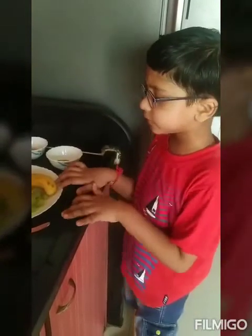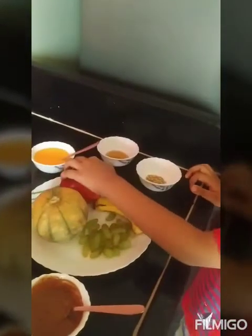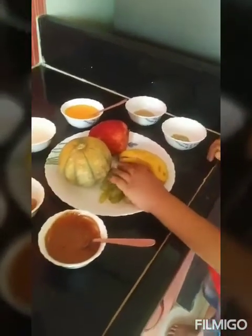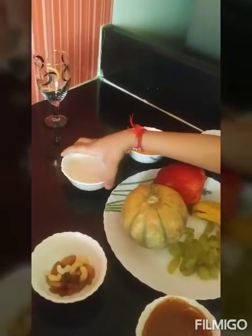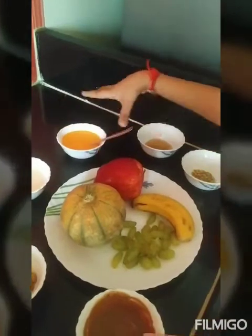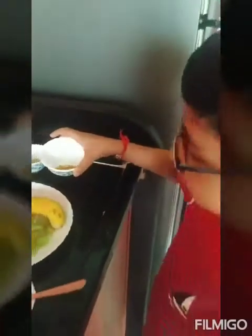The ingredients we will need are a musk melon, an apple, a banana, and grapes. Next, chocolate yogurt, dried fruits, vanilla yogurt, mango yogurt, then honey, then mouth freshness.